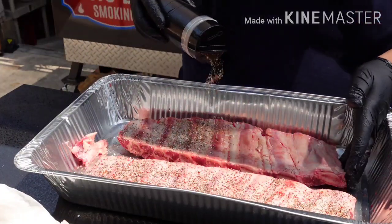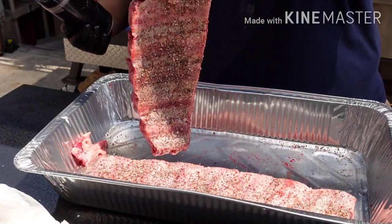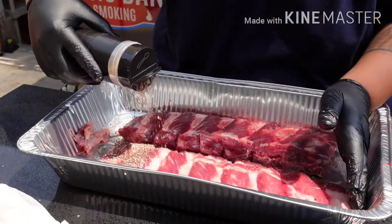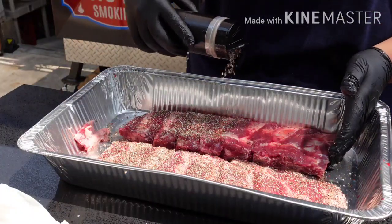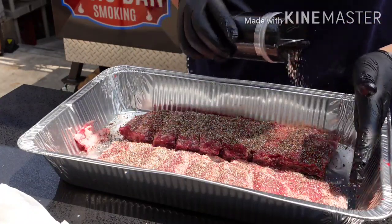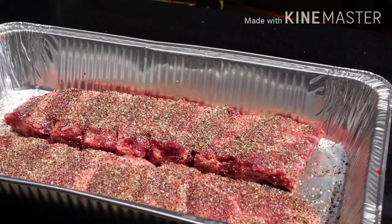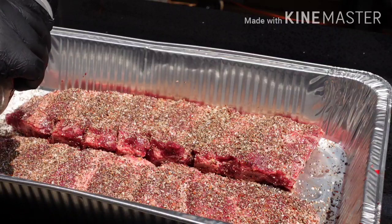And then I added a little kick to it. I found this stuff on Amazon called Lawry's Seasoned Pepper, so I'm going to add a little bit of that to the mix too. I've got some Lawry's Seasoned Pepper and some nice kosher salt — just going to come over the top. Very simple. They've got a nice coarseness to them.